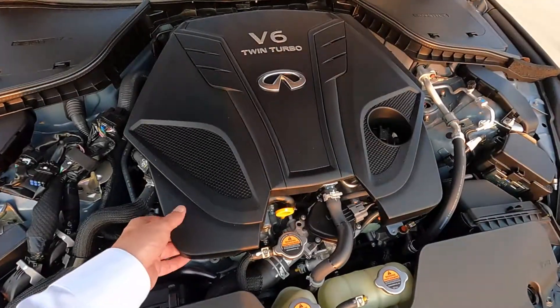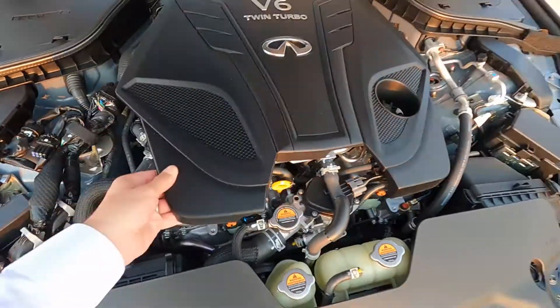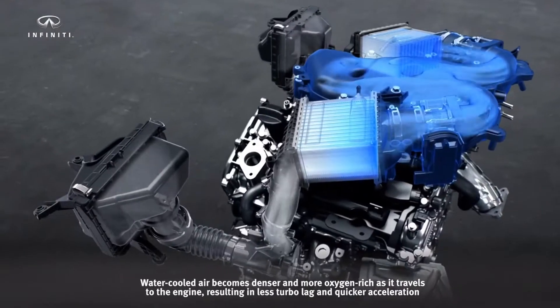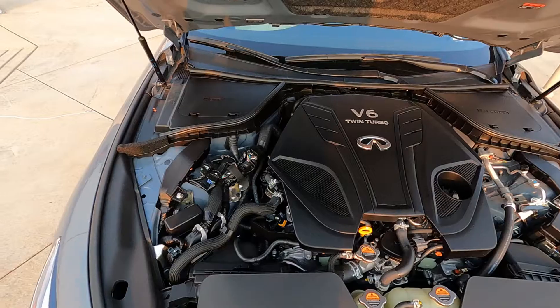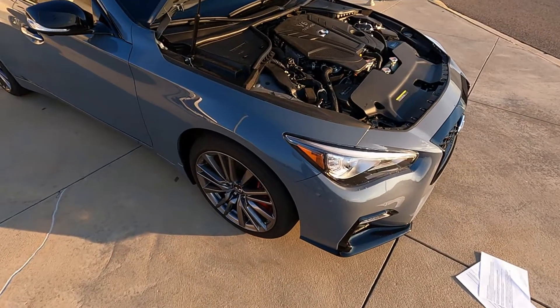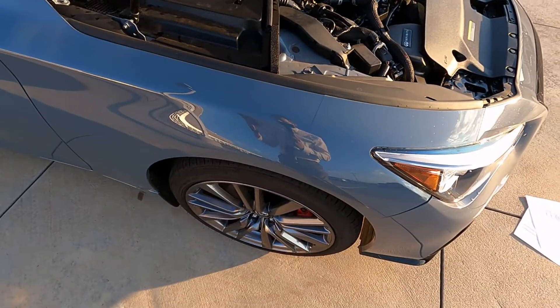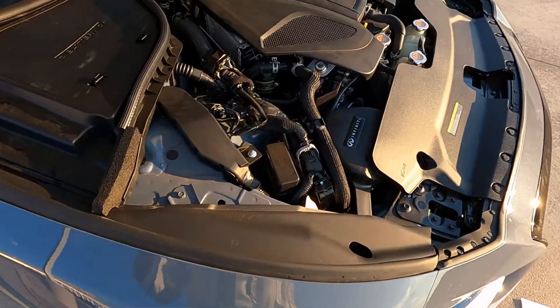This is an air-to-liquid intercooler — those are the intercoolers right here. The reason for this is that you're not routing large intake plumbing to the front to mount an intercooler around the top, which helps reduce turbo lag. This is what is called the front midship position of the engine, where the centerline of the engine is behind the centerline of the front axle, providing optimum weight distribution for optimized handling.